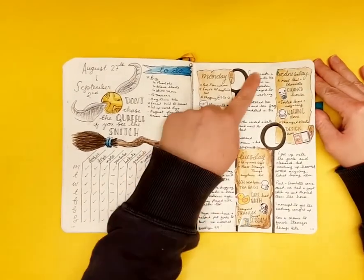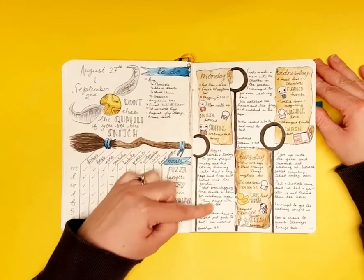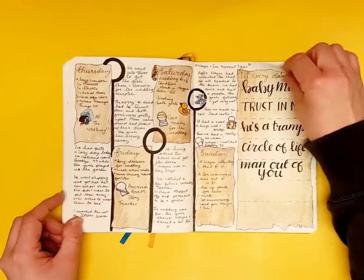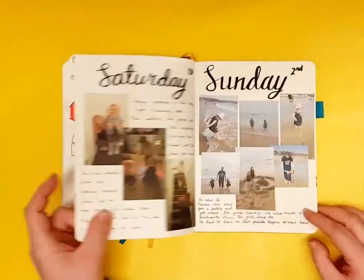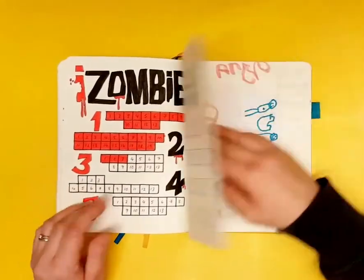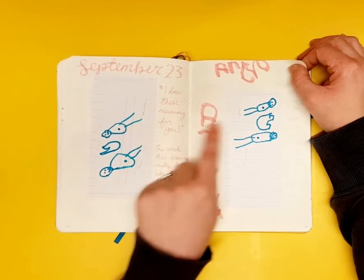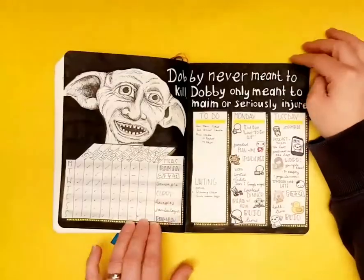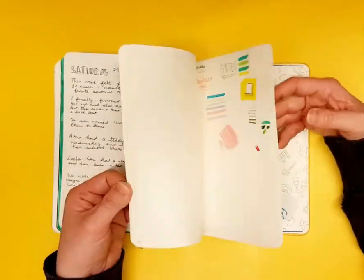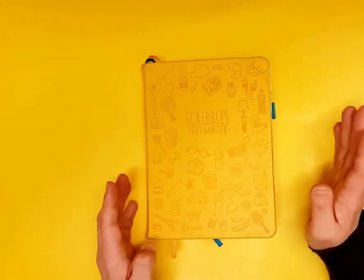Toward the end of journal three I went back to more traditional journaling — a list of what I got up to, important tasks, and just writing about my day. There's also more of Aria's artwork — you can see she loves belly buttons — plus footprints. And that was bullet journal number three.